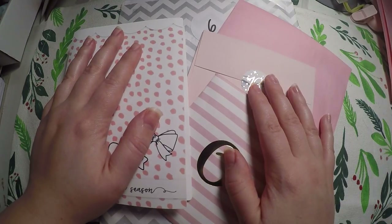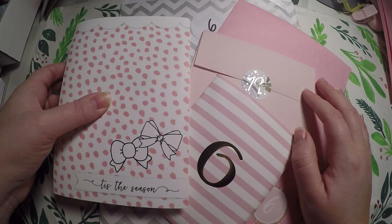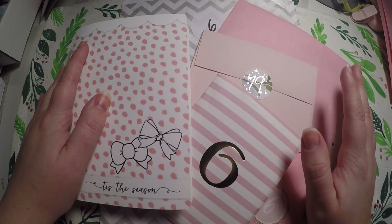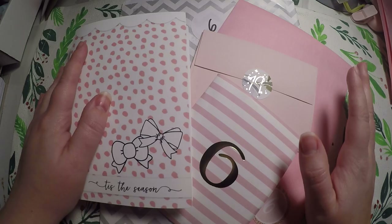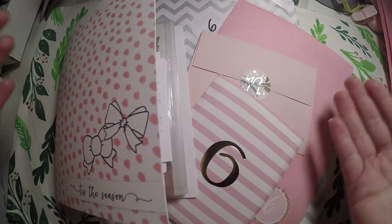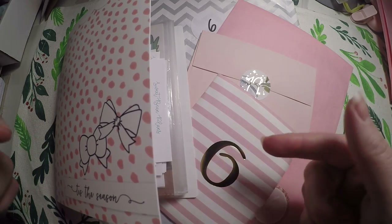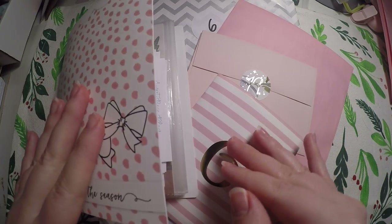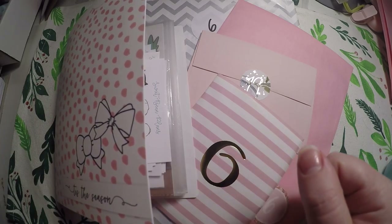Hi everyone! Thank you so much for checking out Crafty Little Rosebud here on YouTube. We are doing our 12 days of Christmas here and I am so excited to go through these advent calendars. I am loving them so far. We'll go ahead and jump into it, and like I've been doing, at the end of the video I will give you a prompt or a question to respond to, and that will enter you into a giveaway.